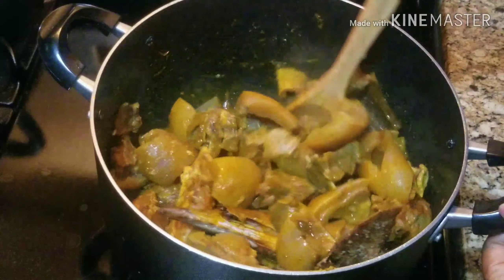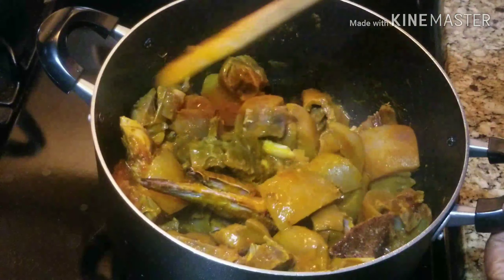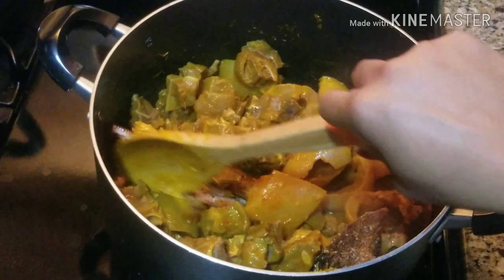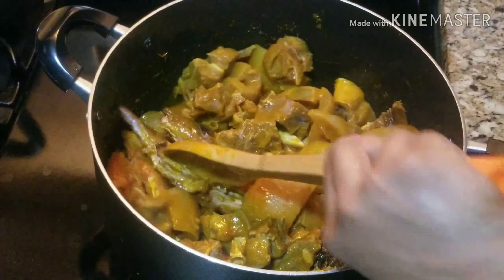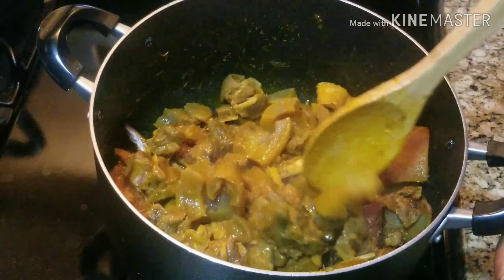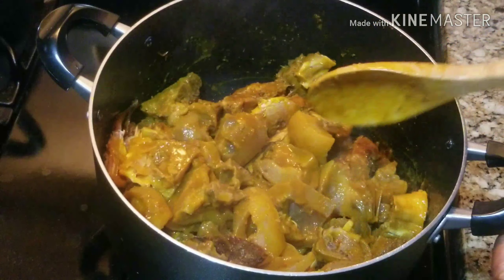I'm mixing everything together, and when I'm done mixing everything together I will go ahead and add my spinach. When you prep everything you need for this soup, this soup is very easy — it's very quick, very quick.